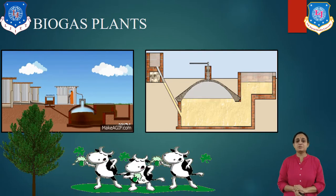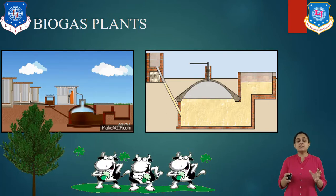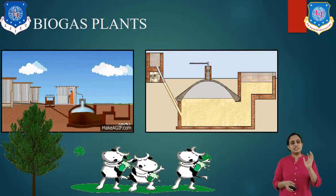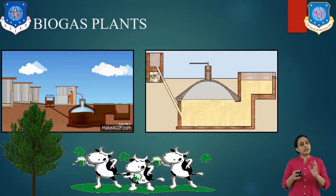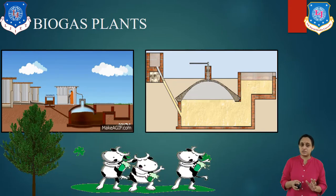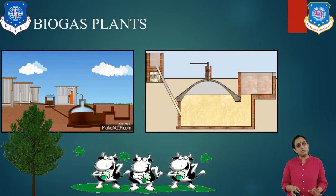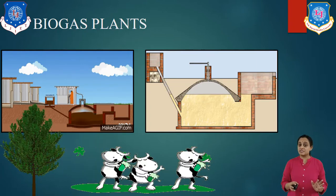As you see here in this diagram, a biogas plant is a set of equipment and arrangements to produce methane gas, or methane gas and good quality fertilizer through the anaerobic digestion process. You have already studied about anaerobic digestion. In this plant, the organic matters are used as a source of energy. These plants are very useful in rural areas and their economy is very much benefited by the same.